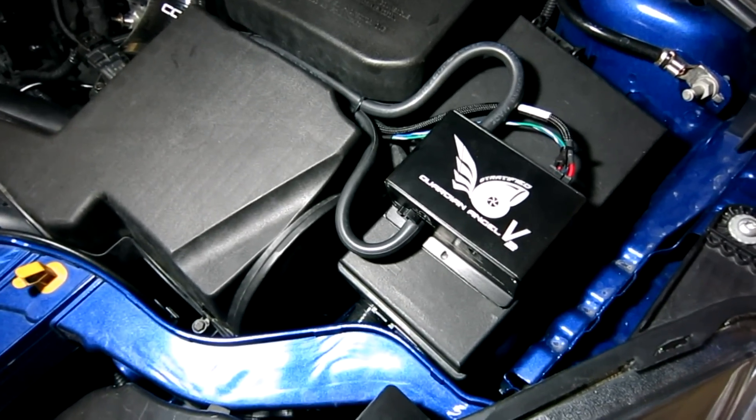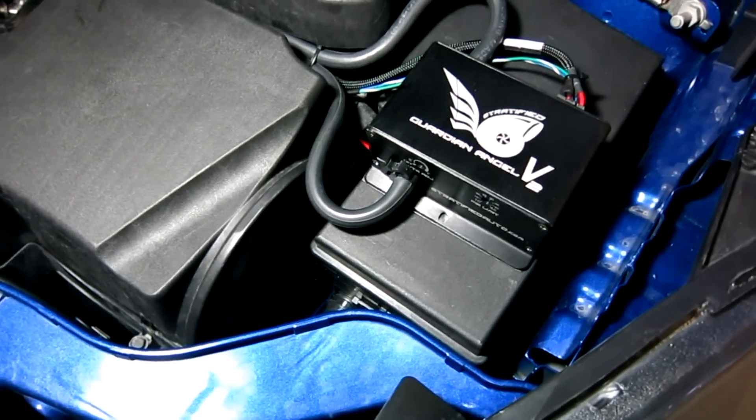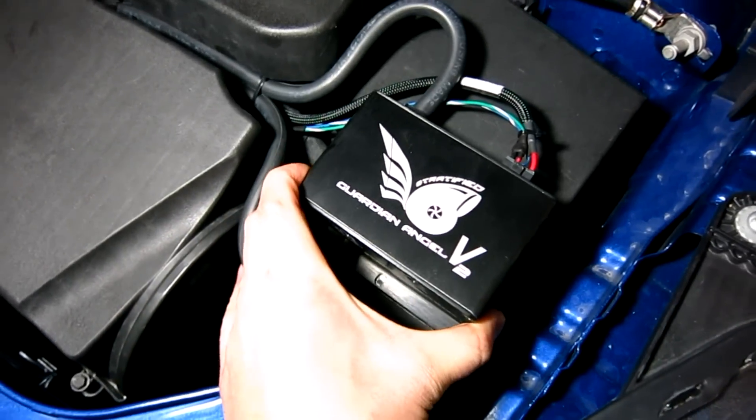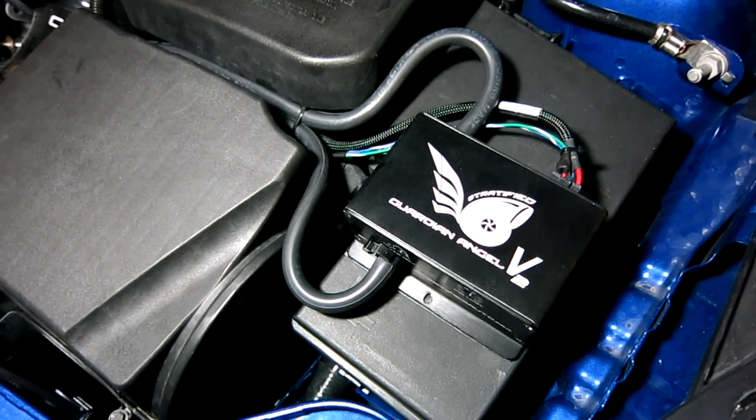First of all, the Guardian Angel is mounted on the fuse box of the car. It's mounted using 3M double-sided molding tape, which holds it in very nicely and securely, and on top of that it's easy to remove should it need to be removed.